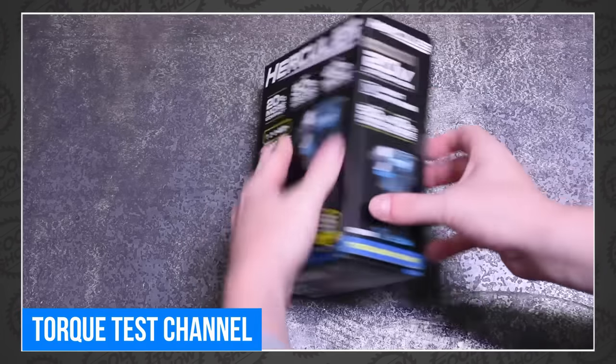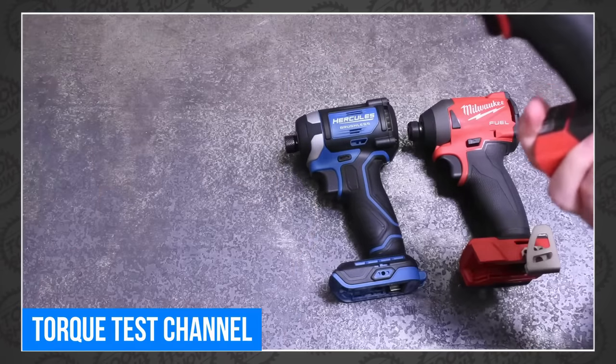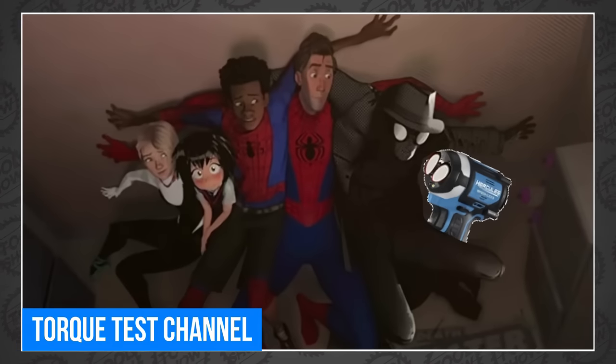The torque testing crew over at Torque Test Channel got a new Harbor Freight Hercules impact driver, put it up against the very best that they've ever tested, and the results were surprising. As they put it: assuming these don't all just grenade themselves, you'd have a hard time objectively not calling this the top impact driver to beat on the market right now. We're definitely living on one of the weirder timelines in this multiverse.